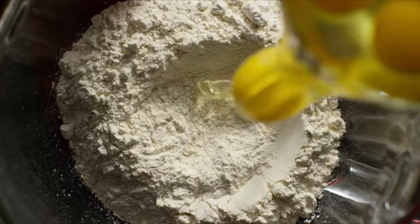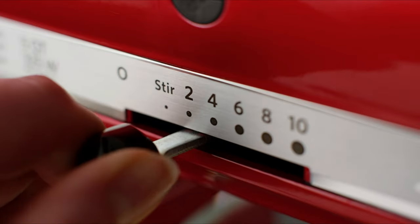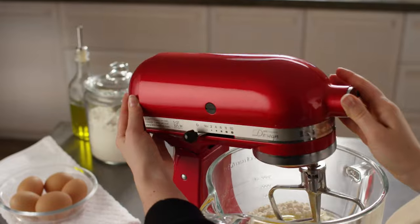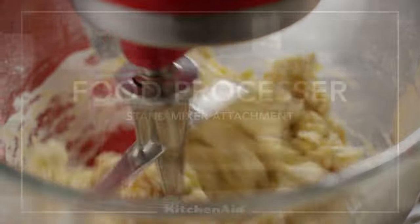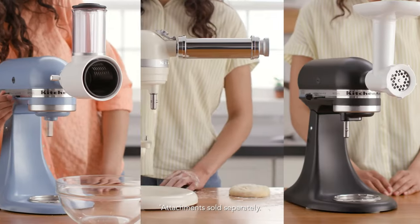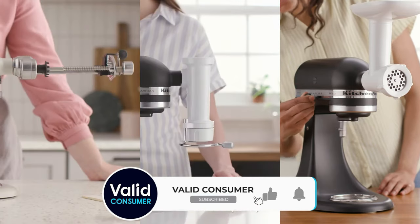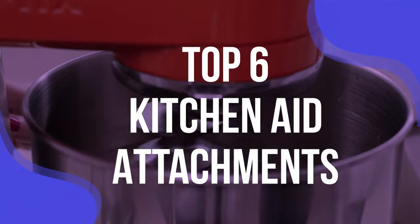KitchenAid stand mixers are powerful machines, making baking projects infinitely easier than mixing by hand. This benefit alone makes having a stand mixer worth the investment, but no matter which KitchenAid model you have, it's built to do so much more than just mix. The KitchenAid PowerHub connector at the top front of every mixer connects to dozens of different appliance attachments, including pasta makers, juicers, shredders, spiralizers, grinders, and food processors. We've listed the top six KitchenAid attachments and their key features, plus the things you need to consider to help you choose the best one for you.